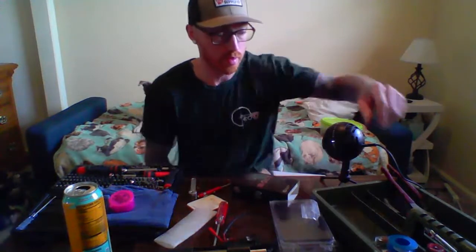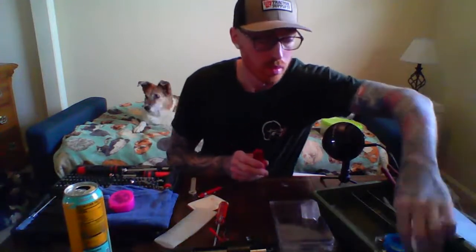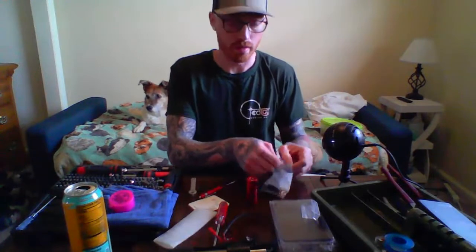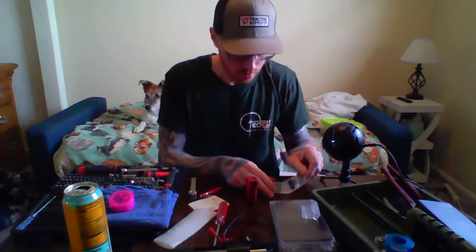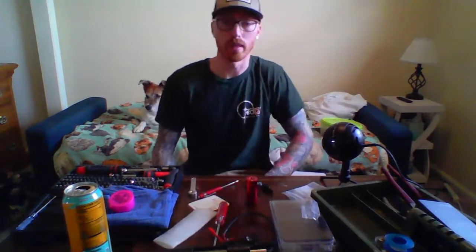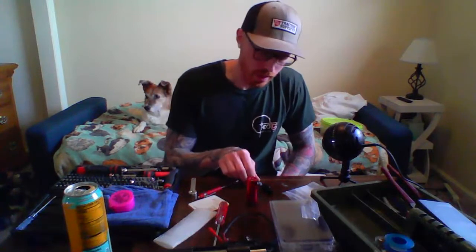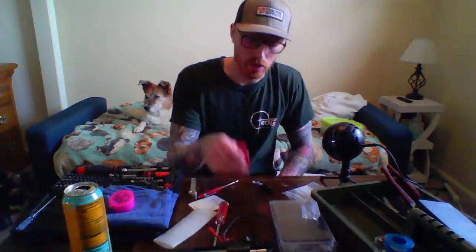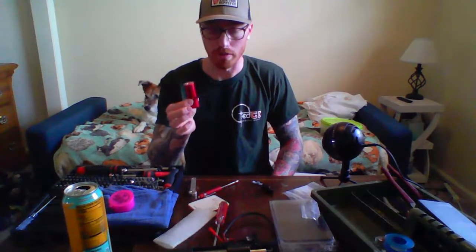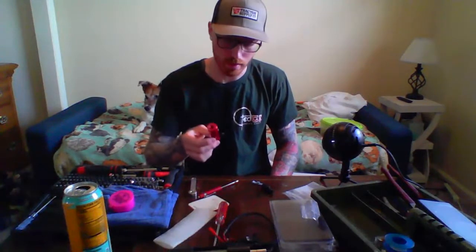We're going to start with the hop-up chamber. Victor also wanted to do one of the Masada hop-up arms. Masada is a guy I found on the Airsoft Sniper Forum — it's a good place to read a lot of info, and that's actually where I learned a lot about this stuff. When you get the Action Army hop-up chamber, I don't think anything is really better than this chamber-wise. There are a lot of new ones that come out, but this is just the best chamber at the end of the day.